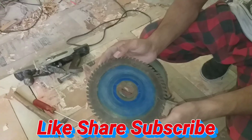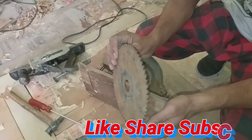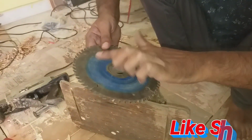This is a machine that was used to cut 15-20 years ago. I will show you how many blades are used to cut.